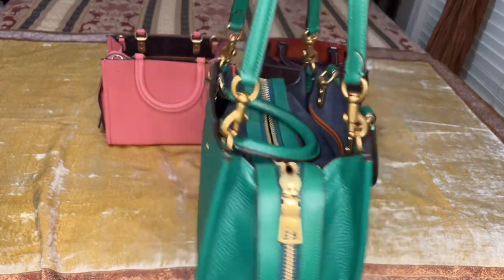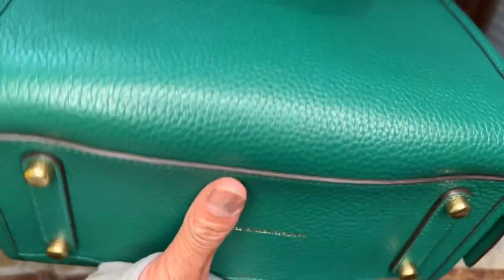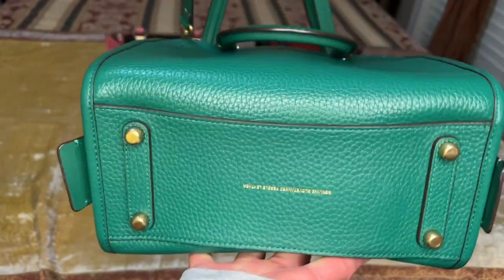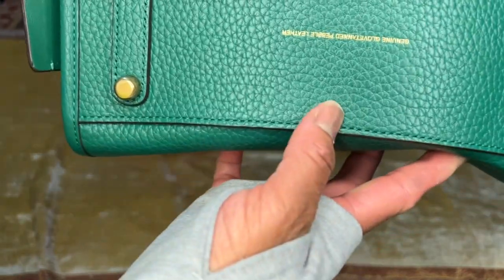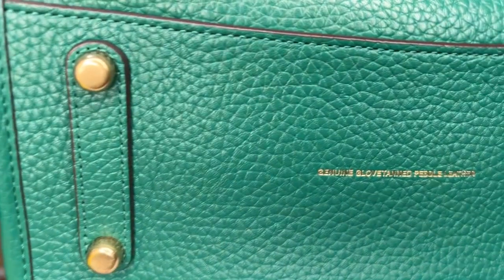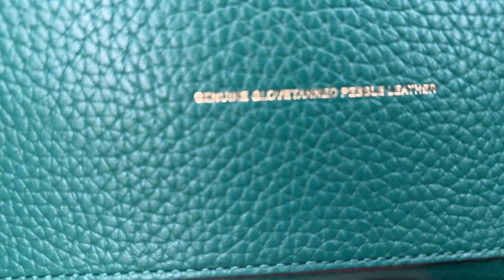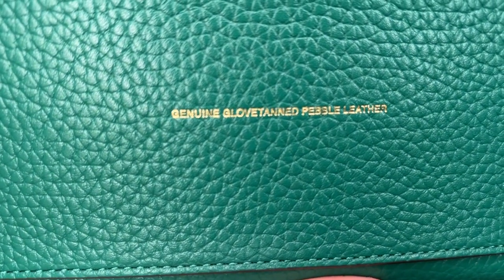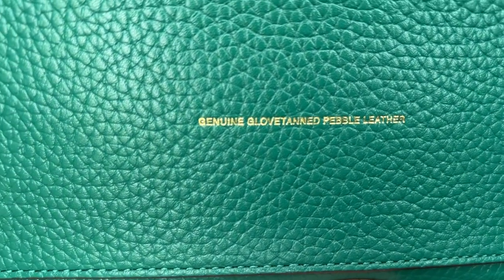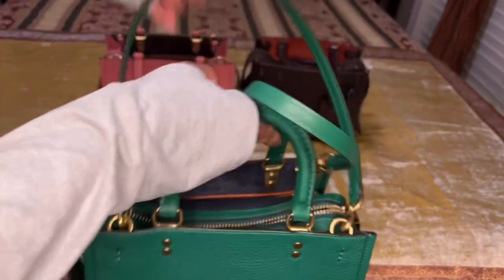One of my favorite features in a bag is feet. This handbag has them at the bottom — let me turn it over so you can see. It is stamped 'Genuine Glove Tan Pebble Leather.' So this bag is made from genuine glove tan pebble leather.